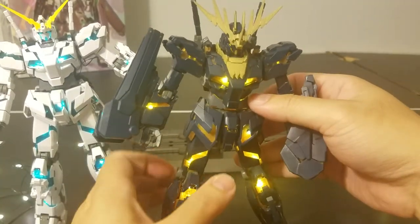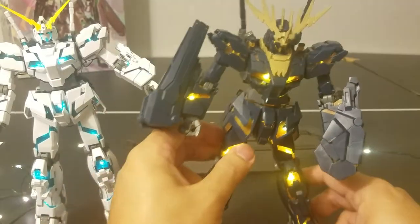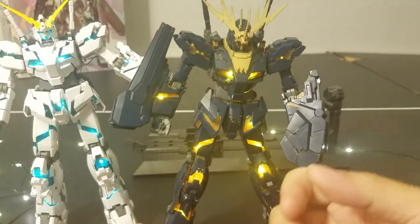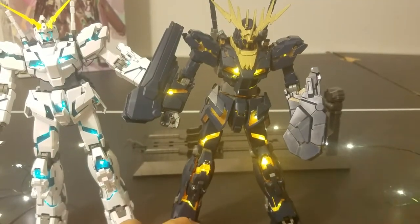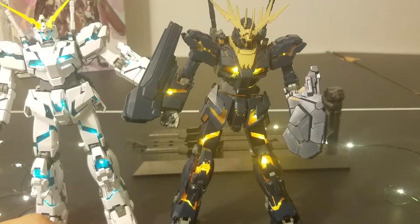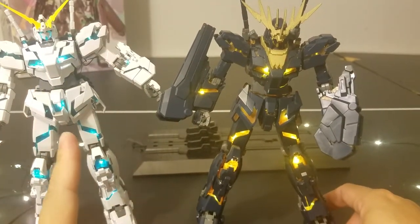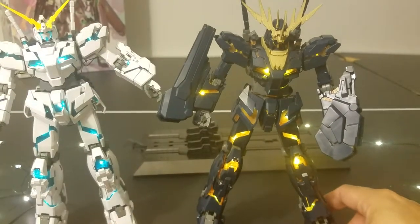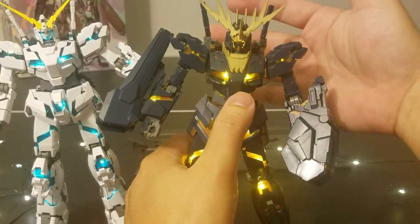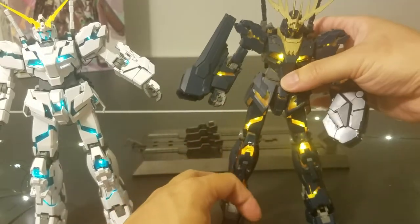As for the accessories — Banshee's weapon and claw — I did not bother installing LEDs because I probably don't want to keep him in that mode. I do have the Unicorn shield. When you buy the regular Banshee you actually get the parts to make the shield, and I went and got a third-party E shield to go along with it. For the beam magnum, I can just take one from the Unicorn Full Armor since he came with two, so one can be given to Banshee — and doing that you essentially have a Banshee Norn.